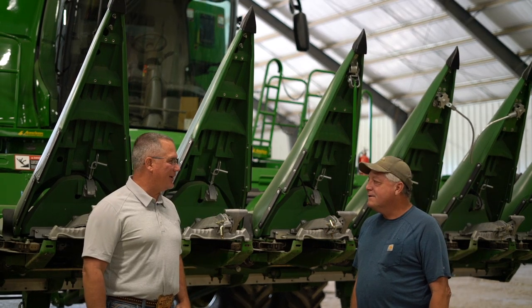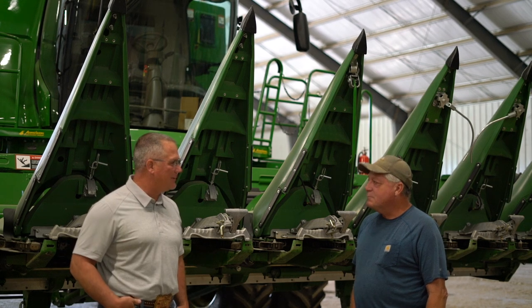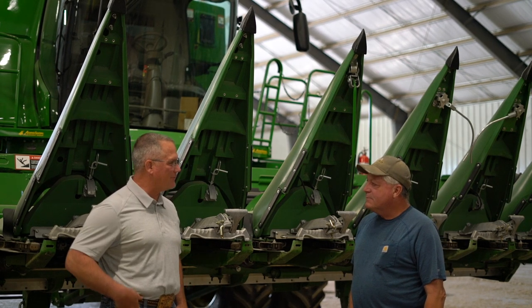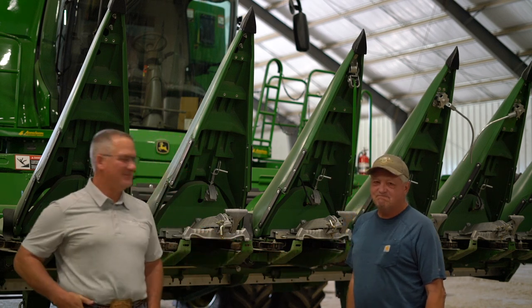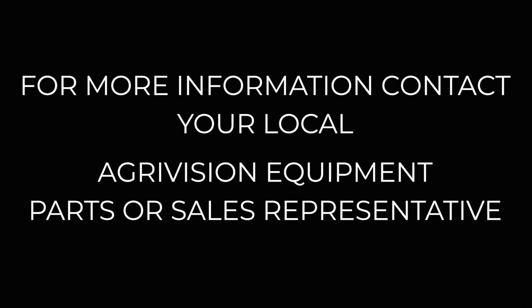Well Rocky, we sure appreciate you sharing your experiences. And we're going to have a lot more of them out this fall. Looking forward to getting a lot more reps out in the field this fall. But we appreciate you giving us a little bit of your time today. Thanks, Gary. Appreciate it. Thank you.